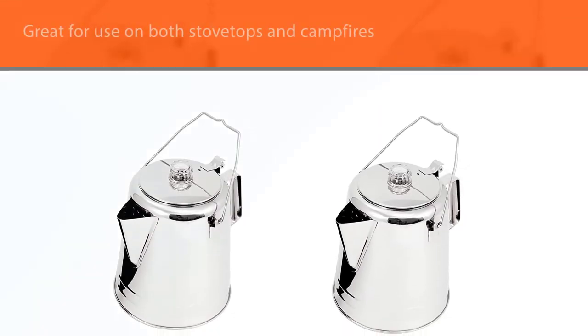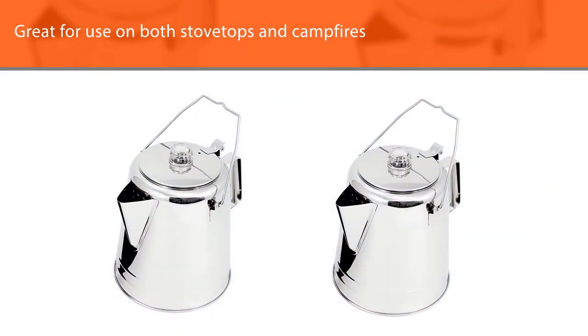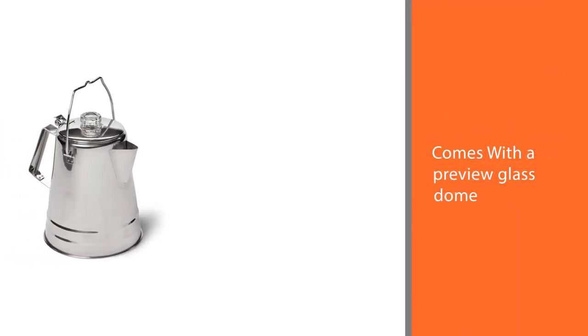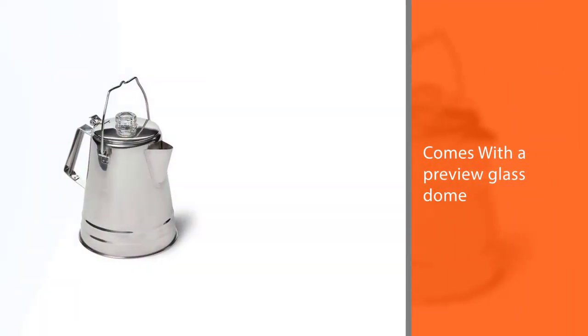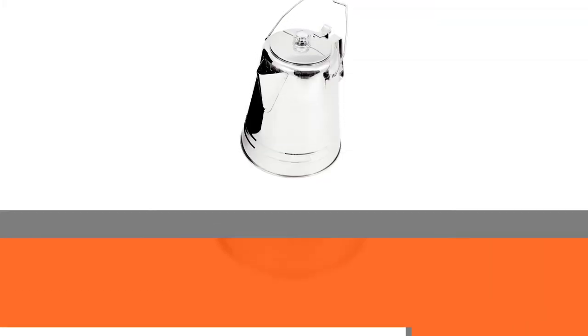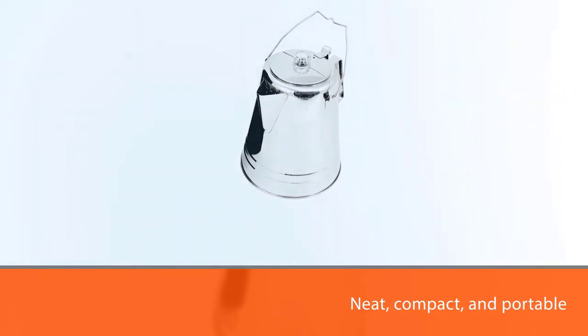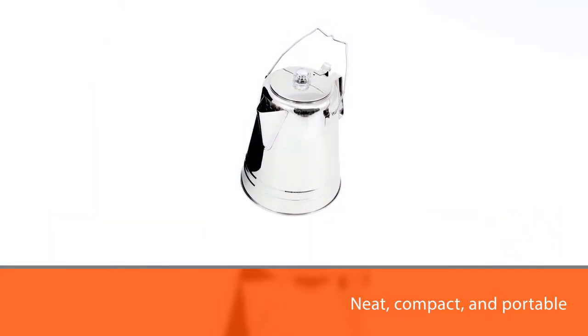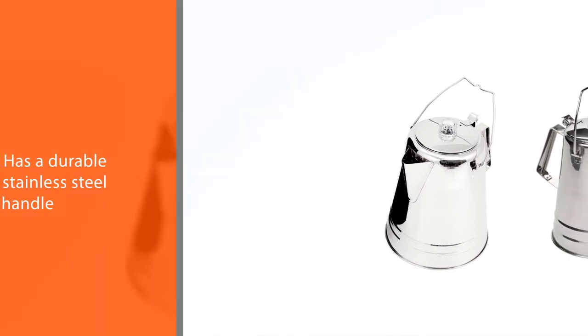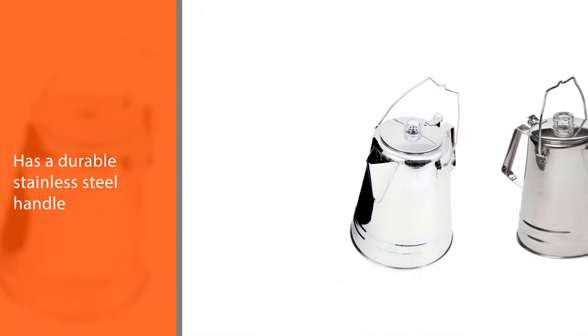It's great for use on both stovetops and campfires. With a preview glass dome, you can watch your coffee brew for precise timing so you'll always have the perfect cup. Design-wise it is neat, compact, and portable, featuring a pour spout that minimizes dripping and a durable stainless steel handle. Finally, this percolator is very lightweight, weighing just under two pounds.